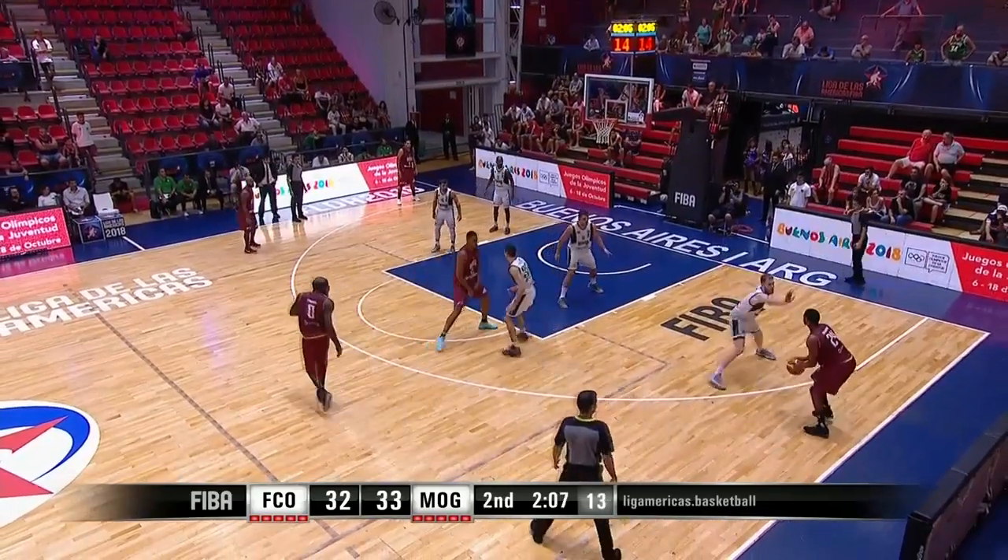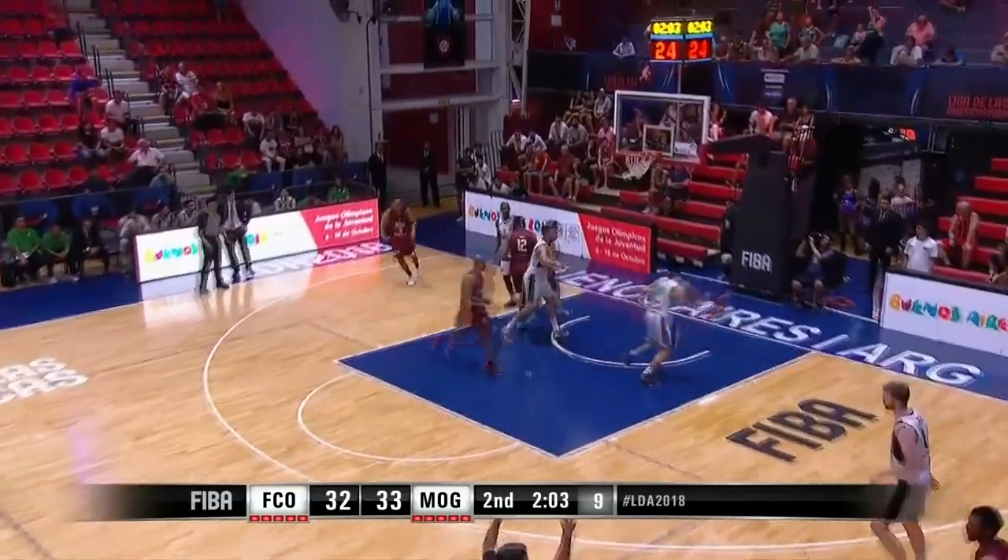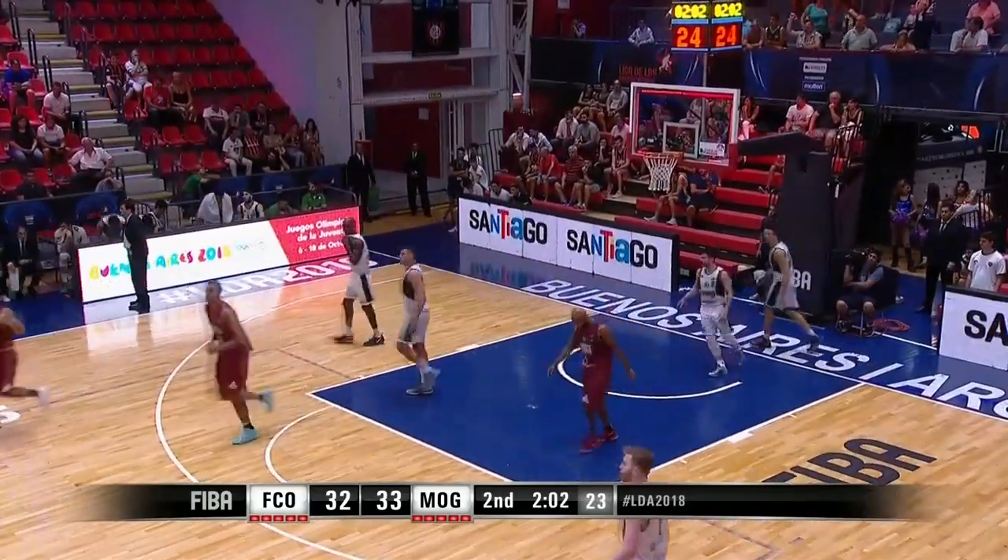Shake and bake gives it up to Stalworth now, guarded by Smoltris. He's gonna try and isolate. Puts up a tough three-pointer, but it doesn't matter because it's good! Shamel Stalworth, what a three-pointer!